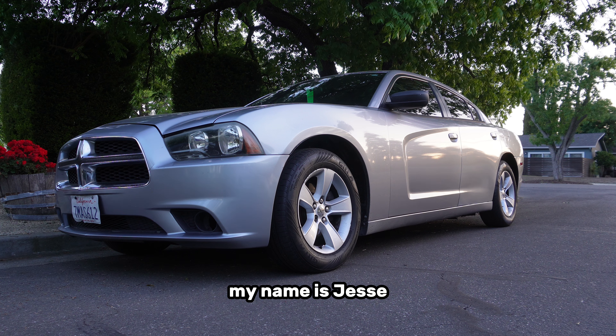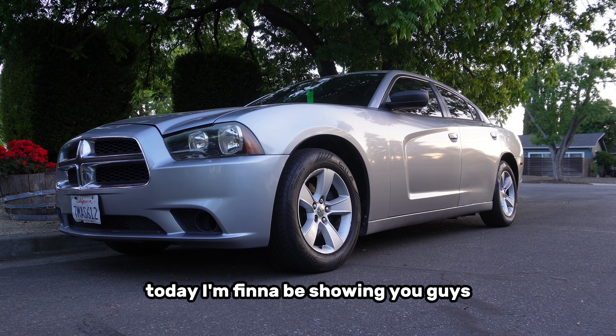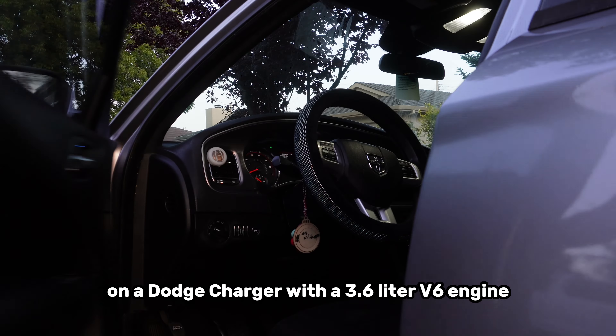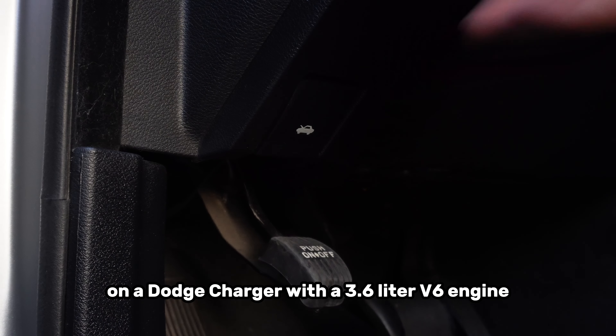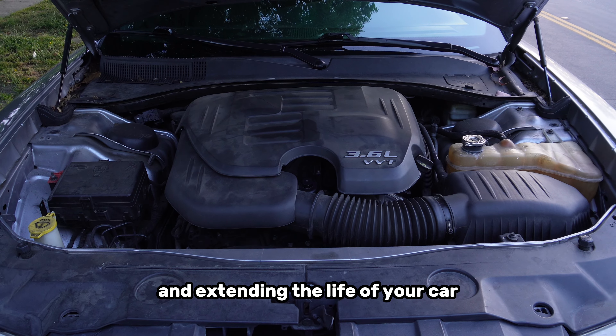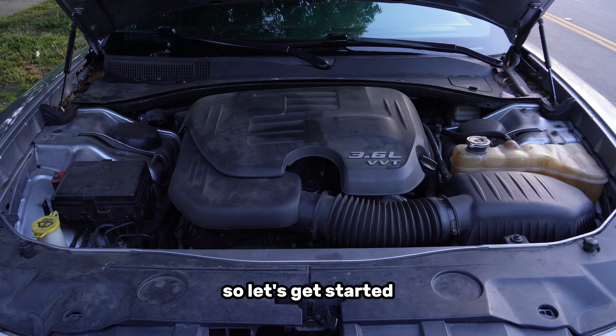What's up everyone, my name is Jesse and welcome to my channel. Today I'm going to be showing you guys how to change the oil and filter on a Dodge Charger with a 3.6L V6 engine. Regular oil changes are crucial for keeping your engine running smoothly and extending the life of your car. So let's get started.